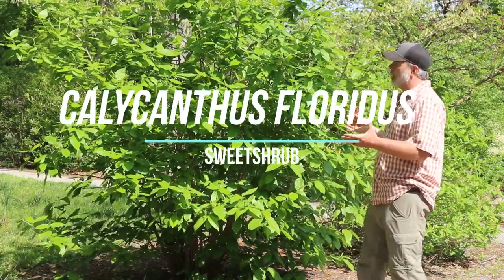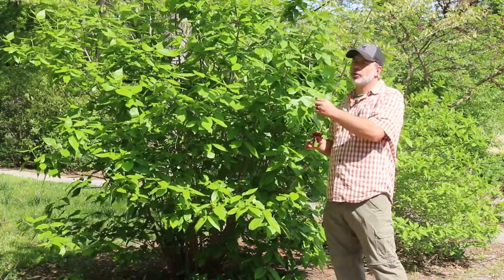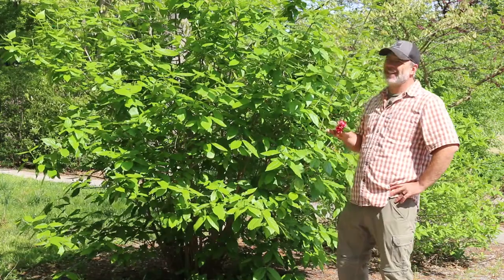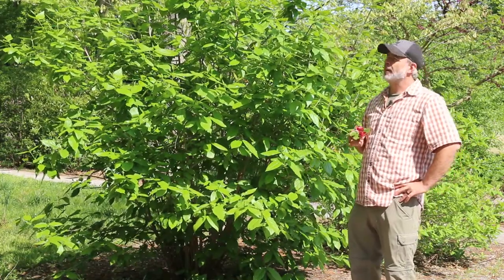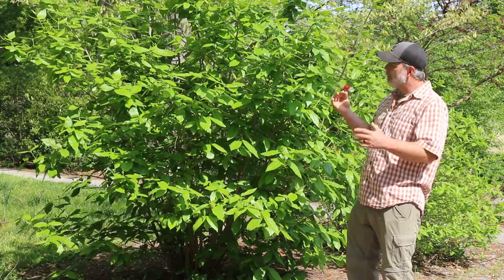Hey Plant Gang, I want to talk to you about this shrub right here — this one just starting to bloom. I've actually got a bloom of a cultivar in my hand here. This is Calycanthus floridus, the Carolina allspice or the sweet shrub, just about to bloom.